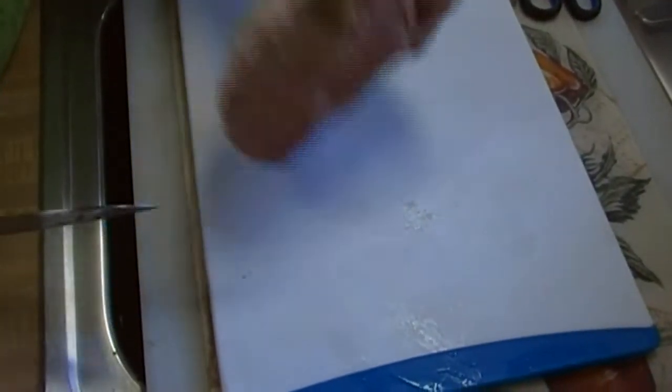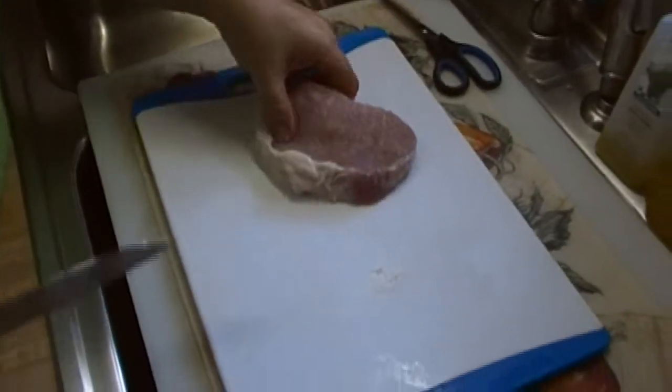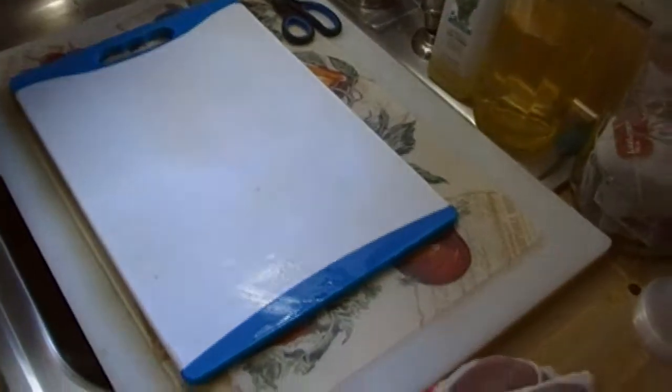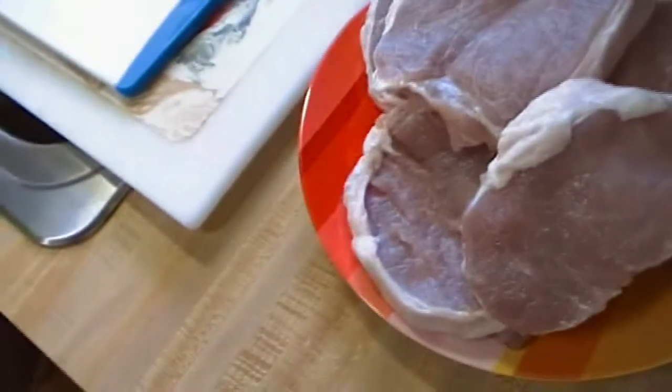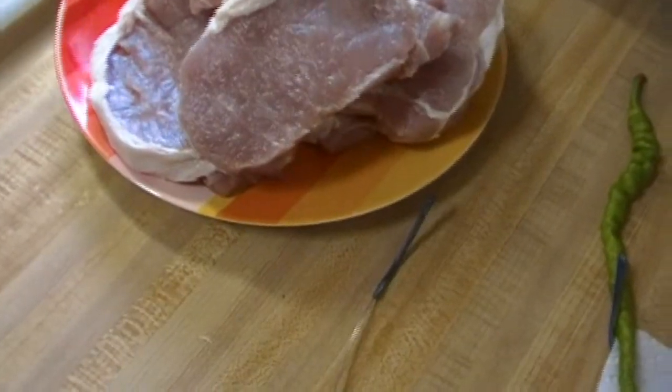Honestly, I don't think I'm going to butterfly this last piece because that piece of meat is too thin, so we're just going to leave it like that. But look at that. We're going to wash our hands with soap and water, and that one will go on first because it's the thickest. I don't know that it's that much thicker than the others, but yeah, it is a little bit thicker.